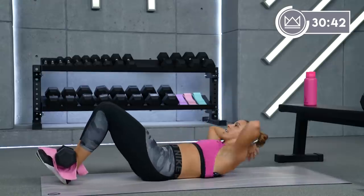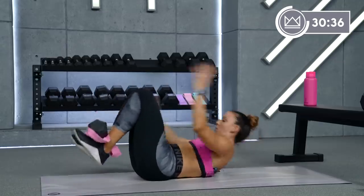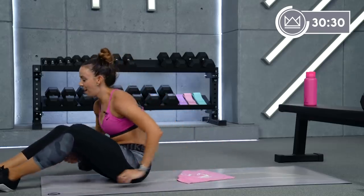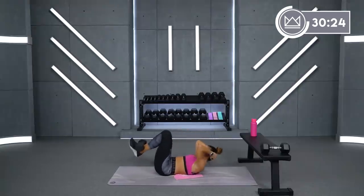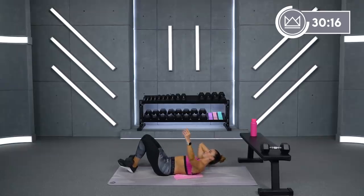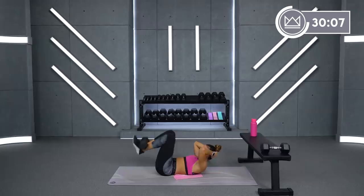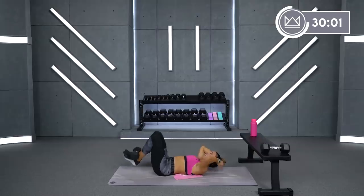Ready? Let's go. Towel didn't work for me — keep going, I'll take the towel off. Felt it better on just my shoes. Good job. Think of pulling your lower abs up towards your belly button. 10 more seconds. And rest.